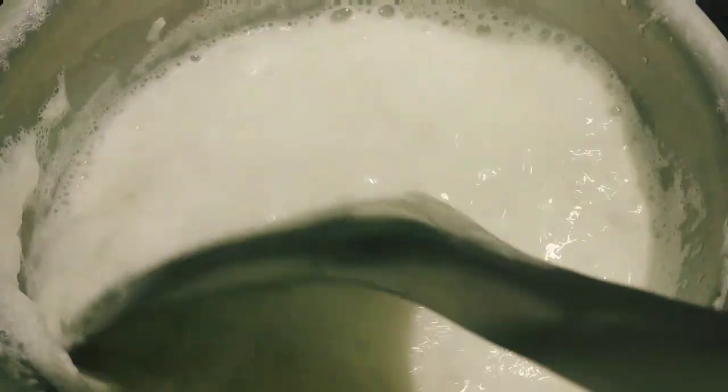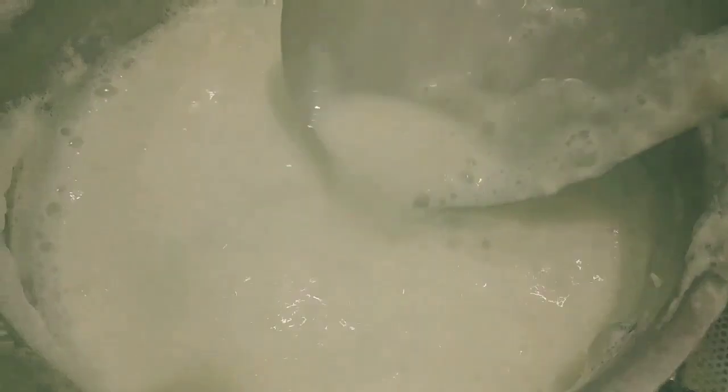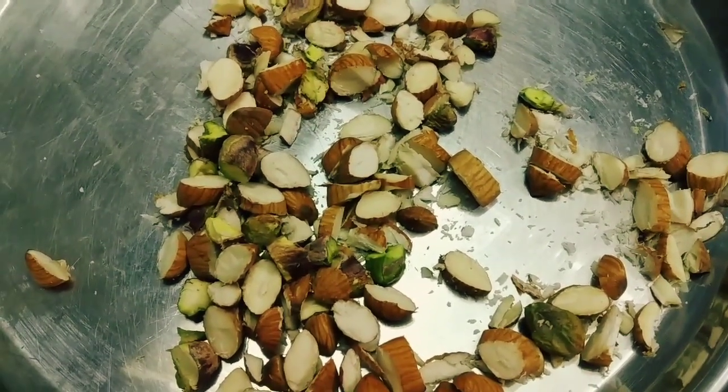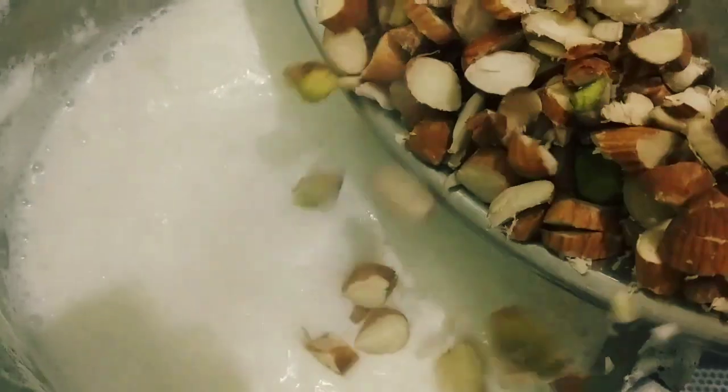So, what do you do with the recipe? You'll find all the ingredients about the consistency. I will make some nuts for this. Other ingredients on the table are the main ingredients.